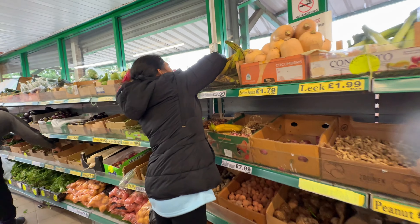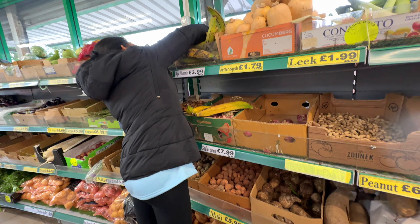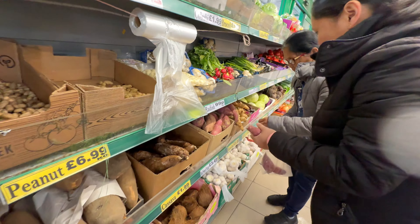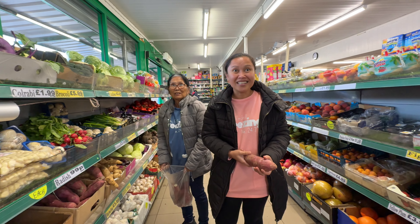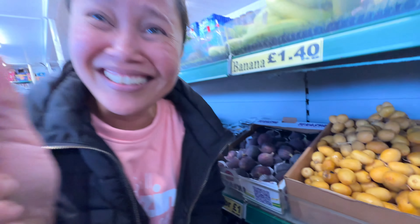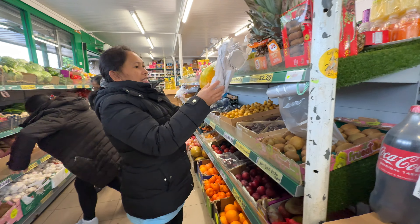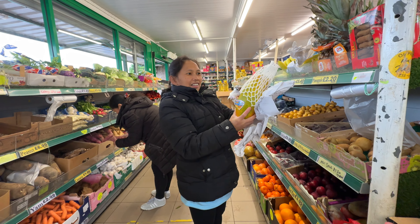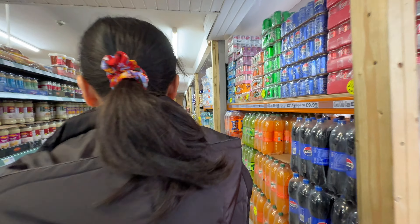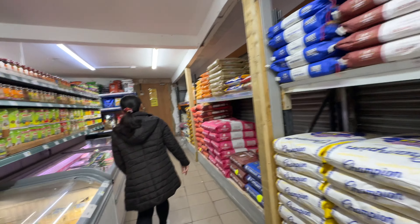What are you getting there — banana? Let's have a look! Choose the really ripe ones. This is the sweet potato. Do you want some lansones? That's lansones — or is it a papaya? Papaya — I've never tried it before!